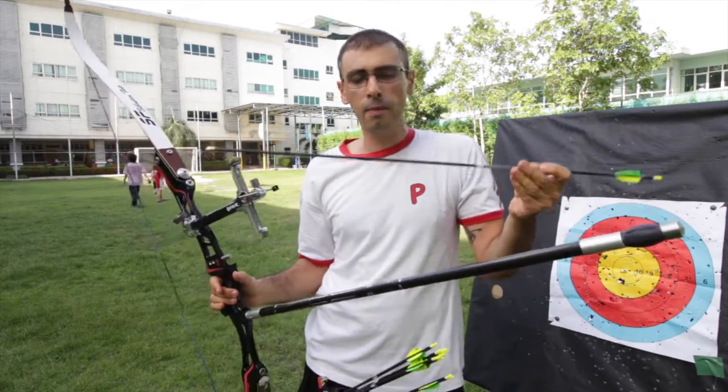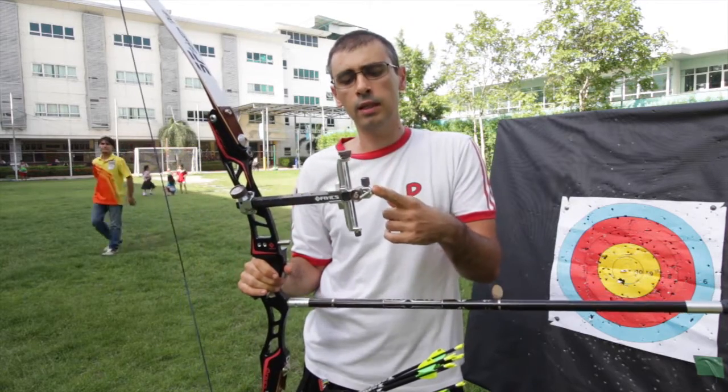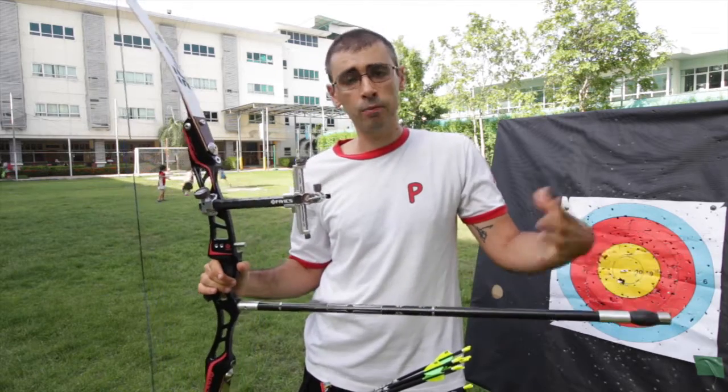Of course they need to use arrows. Once they advance to the intermediate course, the students get a sight and stabilizer to improve accuracy. So let's start the training session.